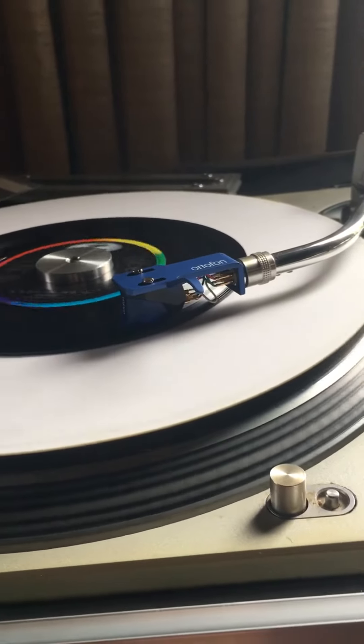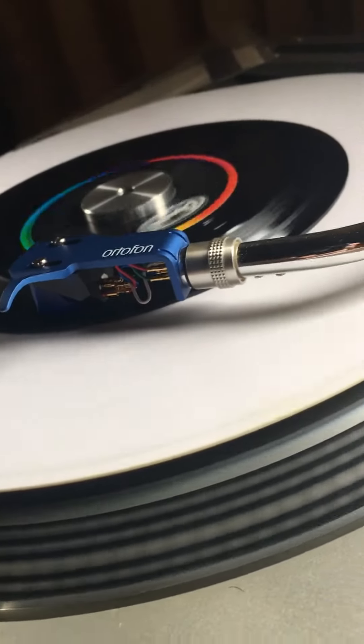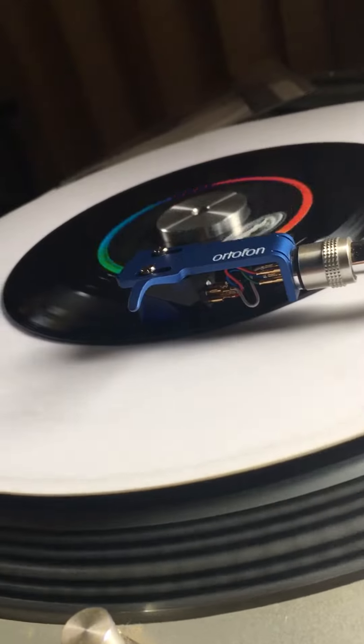A couple little gripes with this cart though. The pins are really, really close together in the back. My fingers aren't too fat so I was able to get it in, but some needle nose tweezers are definitely handy when installing this cart.